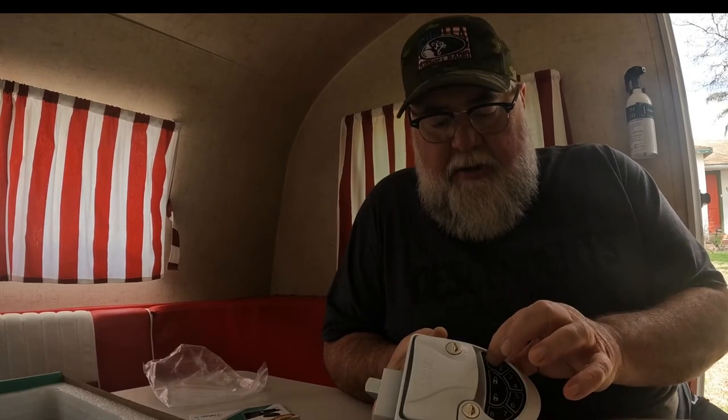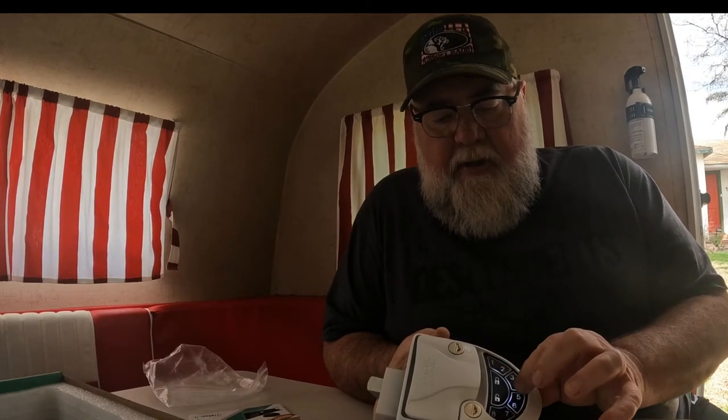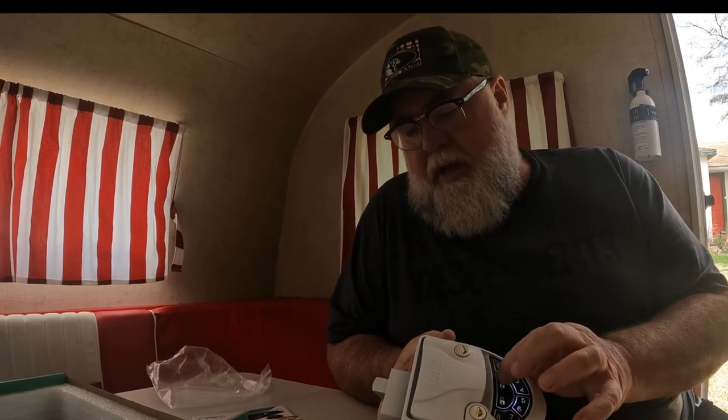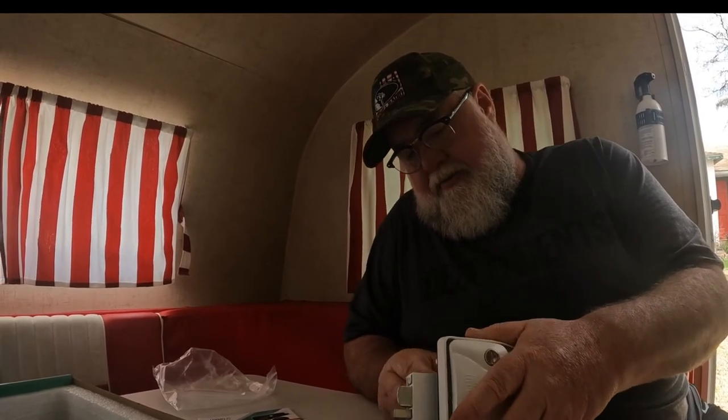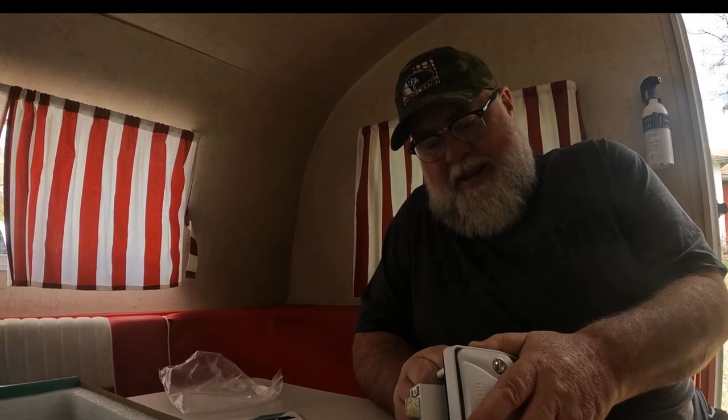You can see the backlit screen there as well. One, two, three, four - lock. Works perfect. I'm going to very carefully unplug that and then we'll head outside and finish up the installation.